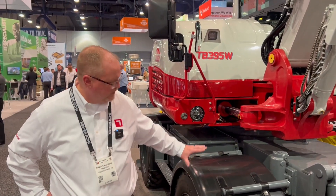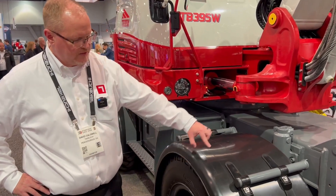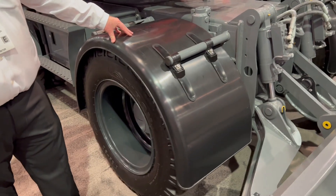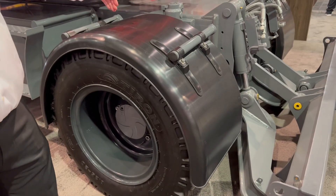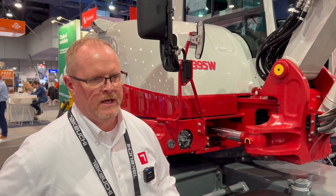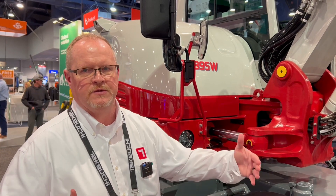We'll have two tire options. We have the two-piece tire design here with the mud flaps on the machine, or we will have a one-piece tire design that's a seamless design. That would be a nice tire to have to keep mud, rocks, and debris from building up in between the two segmented tires.